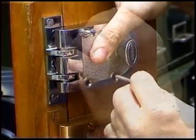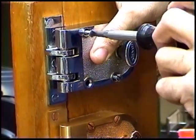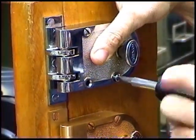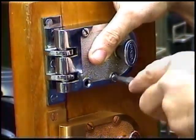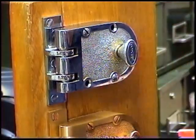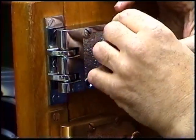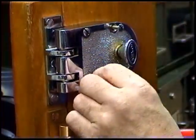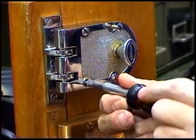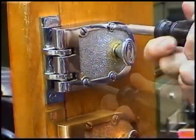Once you have the lock in place, put two screws back into the lock and work the lock to make sure it works correctly. When you've found the proper adjustment, put the last two screws in. Note that over-tightening the screws on the lock can cause misalignment. If this happens, back off the screws slightly.